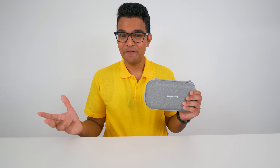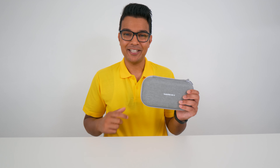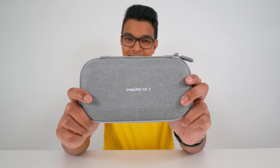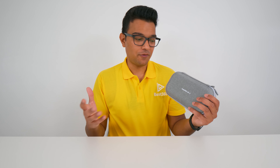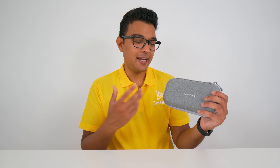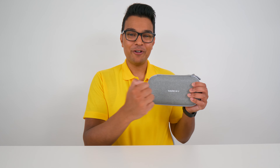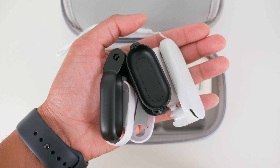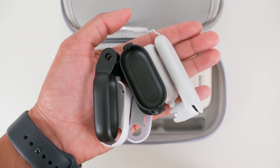Every accessory you need to get the most out of your go-to is in this carry case. The carry case itself is an awesome accessory. There are lots of small bits for the go-to and you can lose them very easily, so I prefer to keep everything organized and protected in a single carry case. The hard shell keeps everything protected and it's convenient to find what you're looking for instead of fumbling around lots of small bits in a bag pocket.